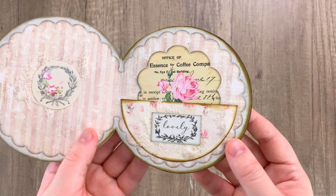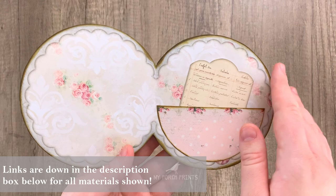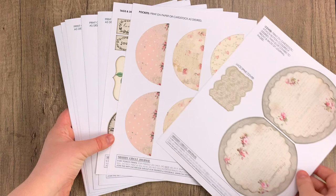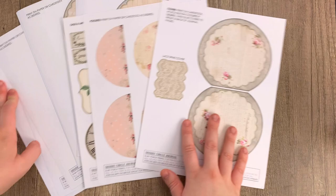Hello everybody and welcome back to another My Porch Prints tutorial. Today I am going to be showing you how to assemble the Shabby Circle Journal Kit, which is available right now in our shop — the link is down in the description box below. So let's go ahead and jump right in. This kit comes with everything so you don't have to buy anything else, but you can always add your own pieces or other kits to bulk it up. We're just going to be showing you the basics here today.